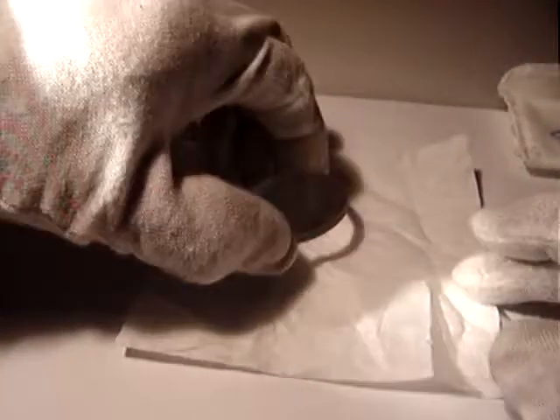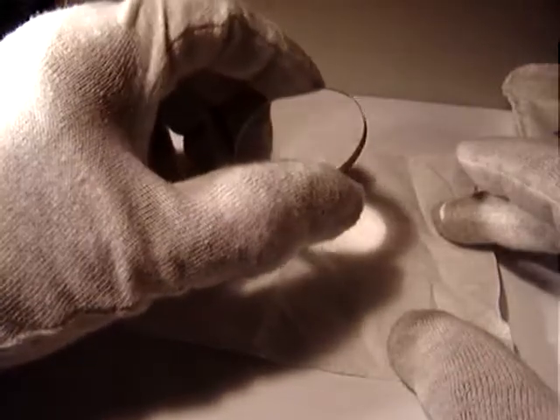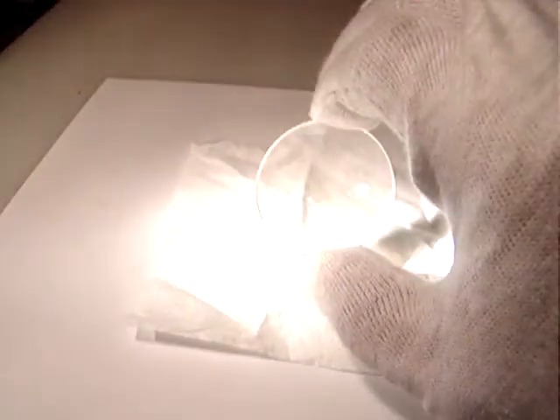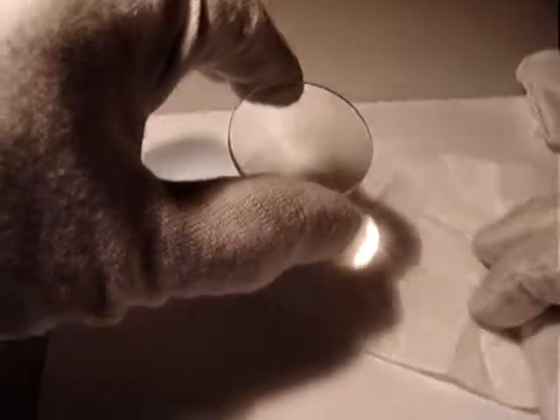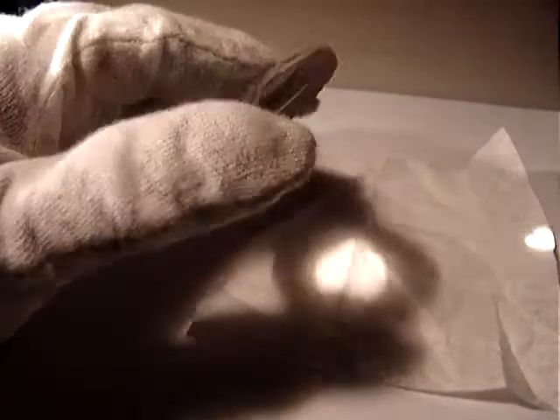Hello again everyone, well this is another optic — it's a flat plano-convex. That's a nice optic, of course requires a little bit of cleaning. That's a nice piece.